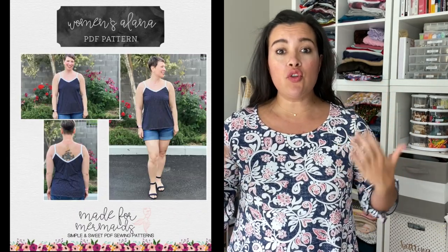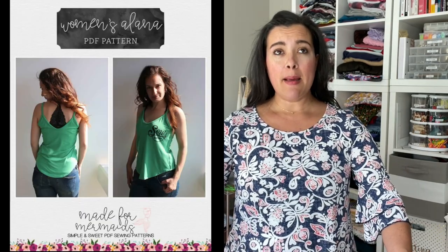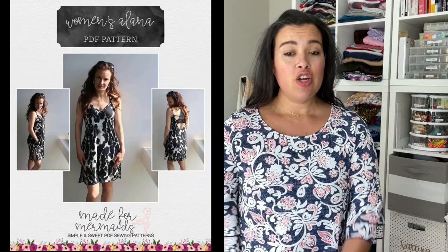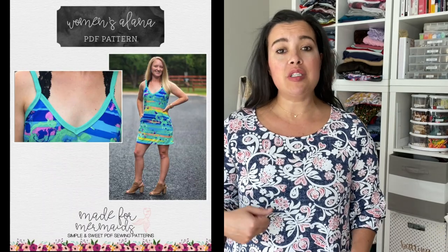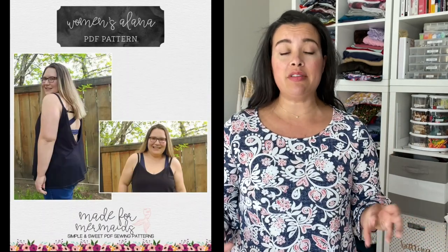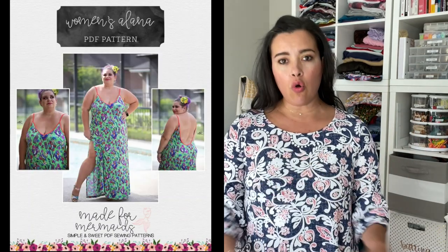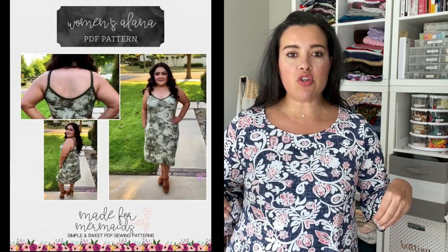You also have options for length: a crop top, a regular top, a mini dress, a regular length dress, and a maxi dress. When you start mixing and matching all of those together, including all the different types of fabrics you could use, you could have a whole wardrobe of tank top dresses in no time.